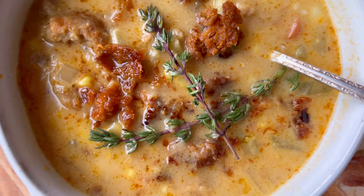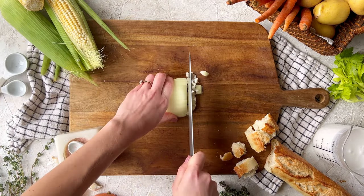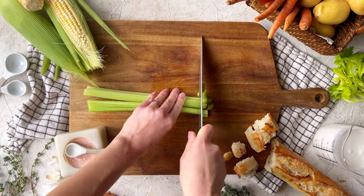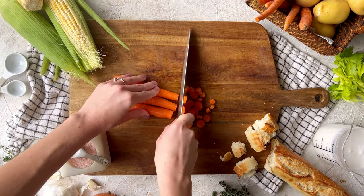This Beyond Sausage and Corn Chowder is perfect for chilly spring days. It combines seasonal sweet corn with spicy Beyond Italian sausage and creamy coconut milk for some seriously cozy soup vibes. Plus it's corn!